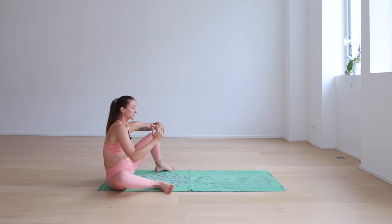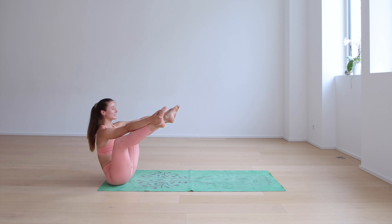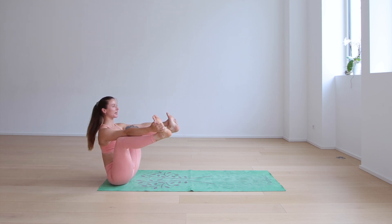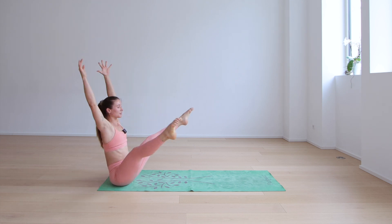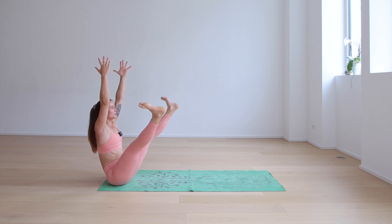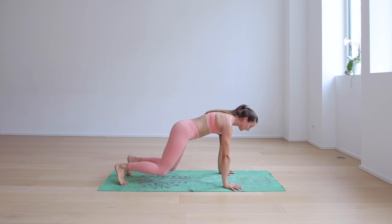Come back through center. Hold both outer blades of the feet and take a boat pose — very active. If the legs are bent and toes are flexed, that's completely fine. Just try to find your balance. Legs bent or straight, hold for three, two, one — release. See if you can lift your arms above your head for five, four, three, two, and one. Then cross the shins, plant the hands, and come up to high plank.